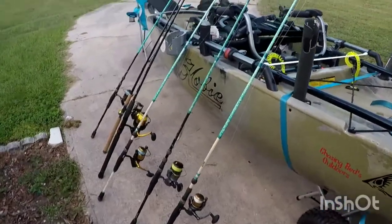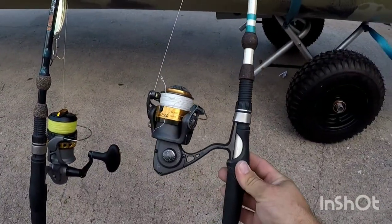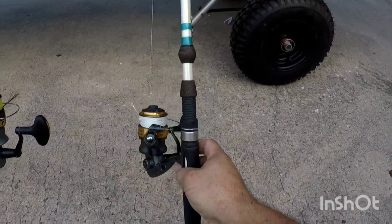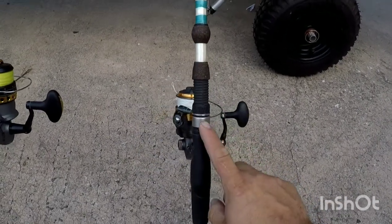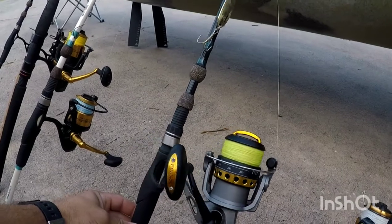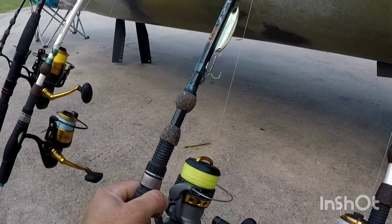I want to go over the fishing rods that I bring with me on the kayak. This right here is a Finnor 2500 — I've had it for about four years and it's still kicking. It's small but it's great for pompano and things like that. That right there is a Finnor LT 40. I've had it for about two years, I beat it, dropped it in the water, and it's still going — it's actually one of my favorites.